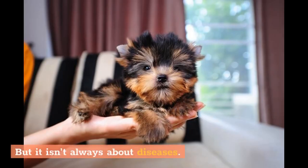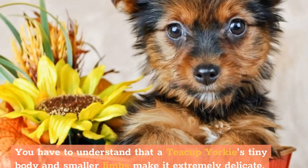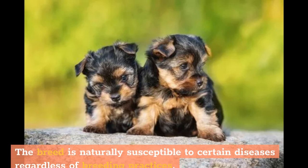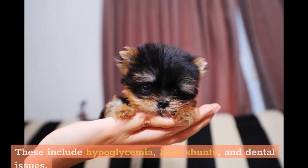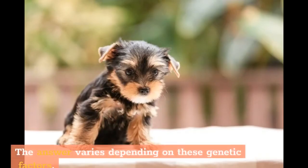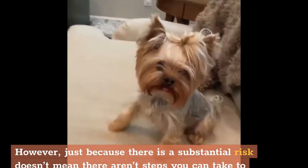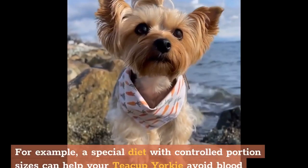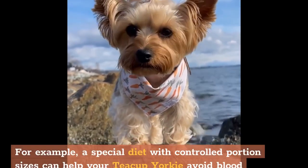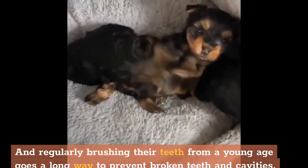But it isn't always about diseases — natural traumas also impact your dog's lifespan. You have to understand that a teacup Yorkie's tiny body and smaller limbs make it extremely delicate. The breed is naturally susceptible to certain diseases regardless of breeding practices, including hypoglycemia, liver shunts, and dental issues. If you've ever wondered how big teacup Yorkies will grow, the answer varies depending on genetic factors. However, steps can be taken to prevent these concerns — for example, a special diet with controlled portion sizes can help avoid blood pressure issues, and regularly brushing their teeth from a young age goes a long way to prevent broken teeth and cavities.